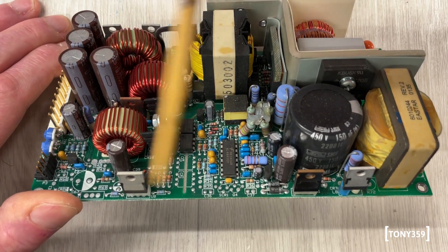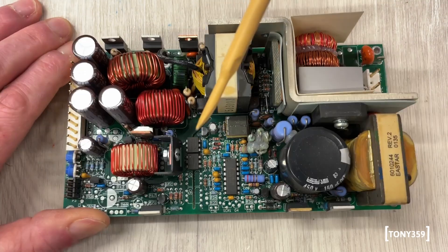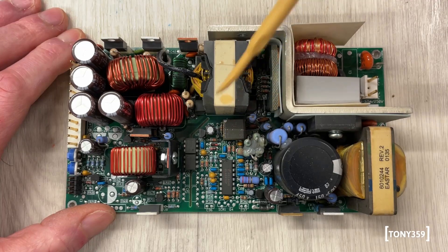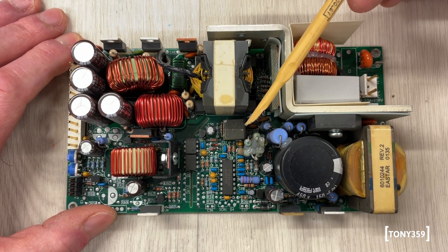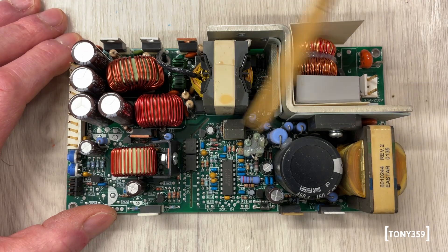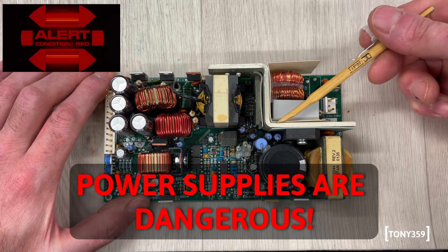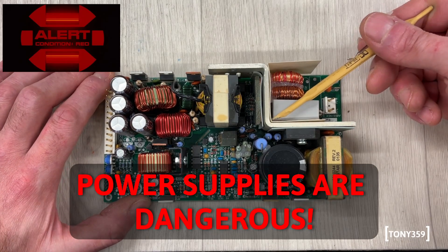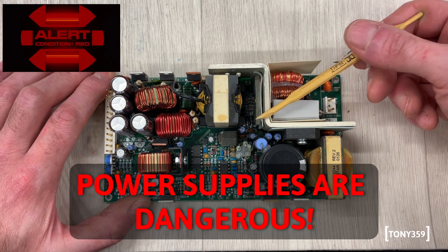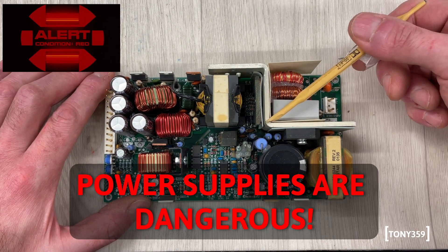Now obviously all these components here — if I power this up right now they're going to be without a heatsink, so it's only going to be for quick tests to see if there's any voltage or not. If I ever put any load on this thing I'll have to put the cage back, which acts as a heatsink. Please do remember: power supplies are very dangerous. There is voltage higher than mains inside these things, and there are big capacitors which can shock you even when the unit is disconnected.